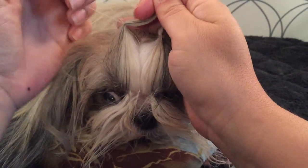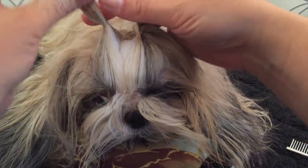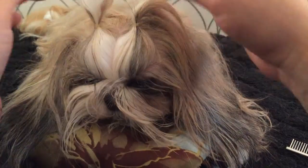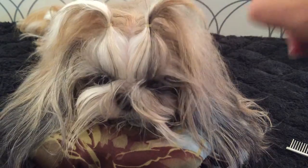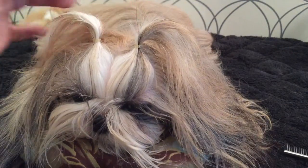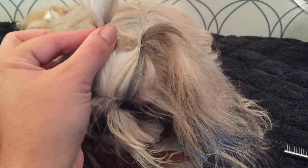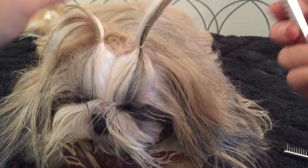I banded about a quarter inch off of her scalp so it's not too tight. Miss Ellie's really ticklish on the head so sometimes the piggies take a little bit of time, but today she's being a very good girl.